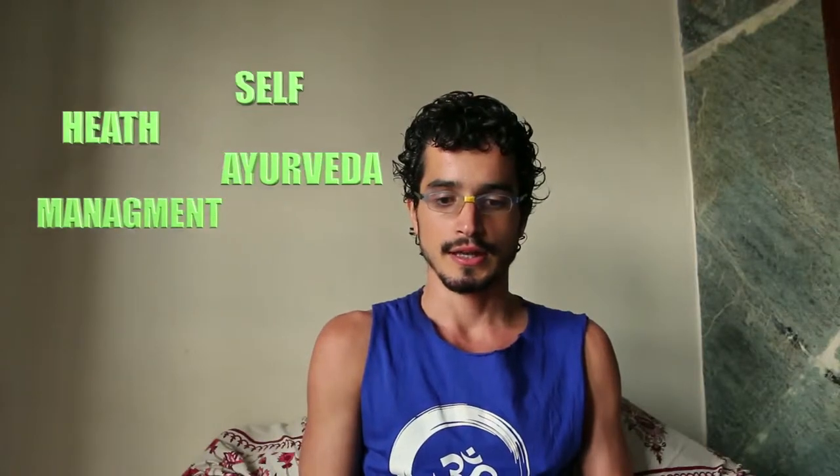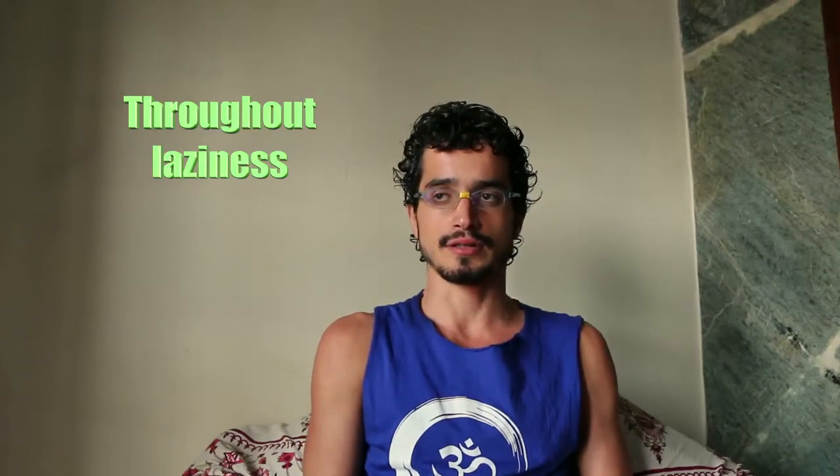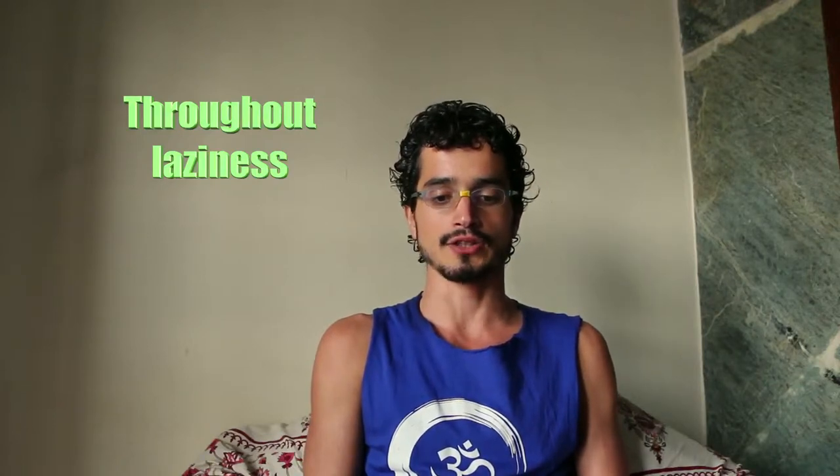Namaste. We are now going to talk about one kind of yogic exercise that is very powerful to remove laziness from your body and the sensation that you are without energy. The name of this exercise in Sanskrit is Bhastrika, usually written as B-H-A-S-T-R-I-K-A, but the sound is like this: Bhastrika.